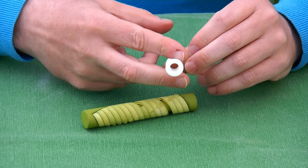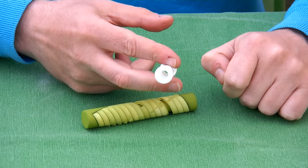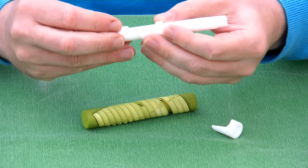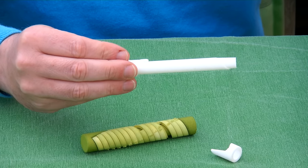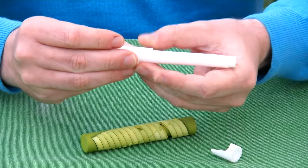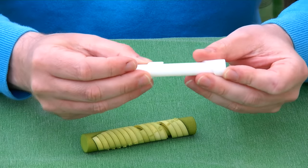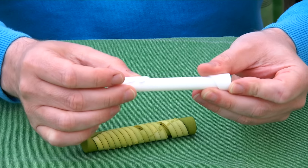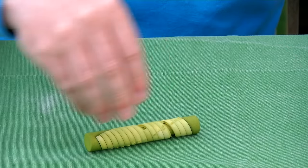Let me first show you my first failed prototype. Here you see that the cylinder is hollow and it has all kinds of parts that go around. The idea was to have a sliding piece puzzle. Here it is — you have pieces that slide up and down. The problem with prototype number one was that the pieces just fell off.